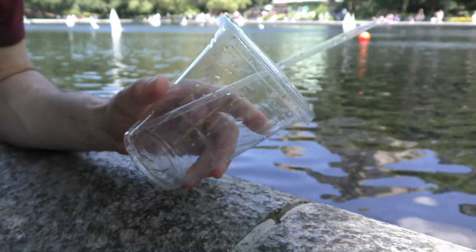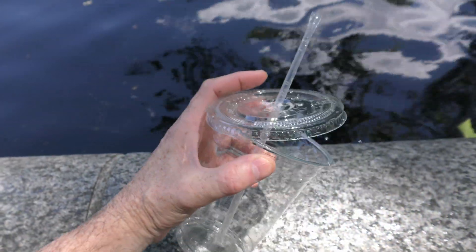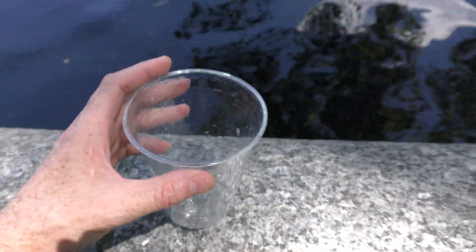Drink the water, but save the cup. All you need is a clear plastic cup with a lid and straw.